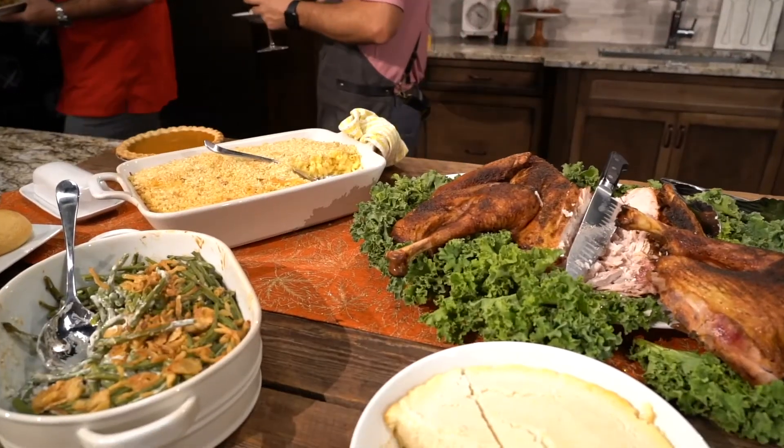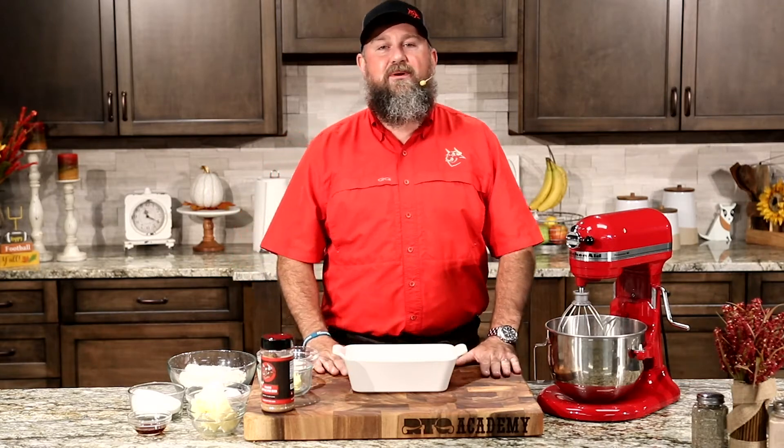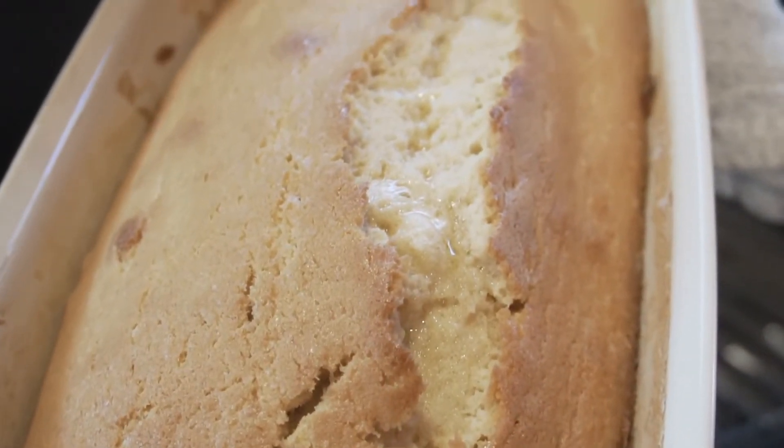Let's get it started. Hey family, I'm Jody Flanagan, BBQ Dad, your Rec Tech expert. Today we're going to put a twist on a classic dessert dish — we're going to do smoked pound cake.